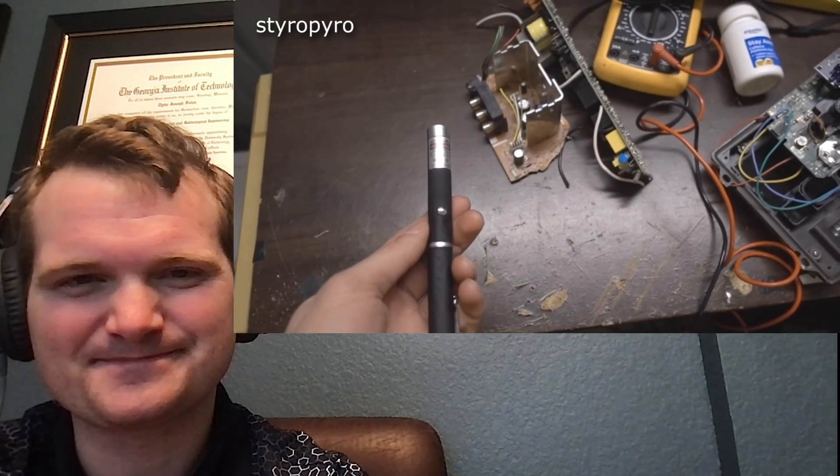Before I go on, I should probably say that the crazy stuff you're about to see was done completely for educational purposes. In fact, if you were to try any of this stuff at home you'd probably die, so please don't try this at home. Without further ado, let's tear this thing open.